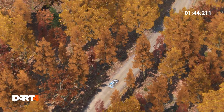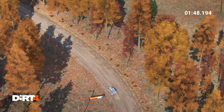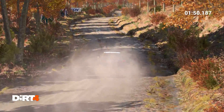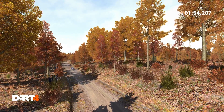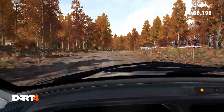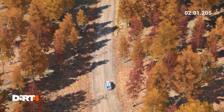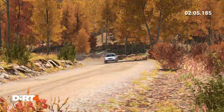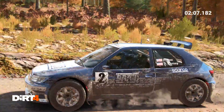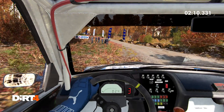And left 4 long, 100, keep right over crest, 100, 140, through dip, water splash, right 6 over crest, right 4 long, keep in. Get to the control.